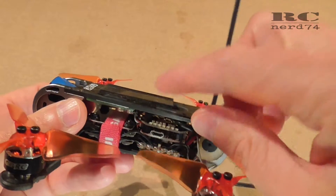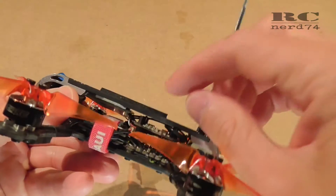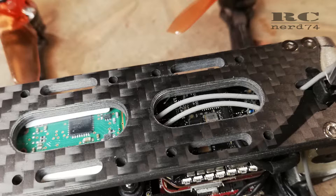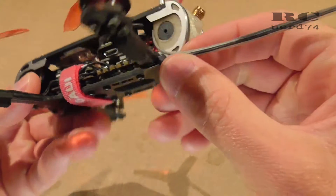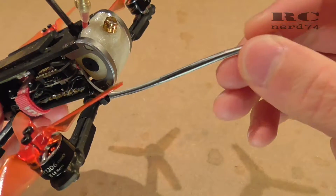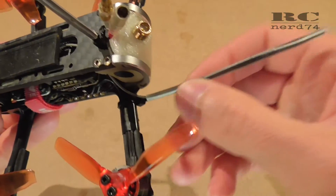The RC antennas of the Futaba receiver are pretty long, so you're able to pull the antennas all the way back through the quad under the top plate. With one antenna you can go to the left rear arm and just use a zip tie and shrink tube to install the antenna like I did.